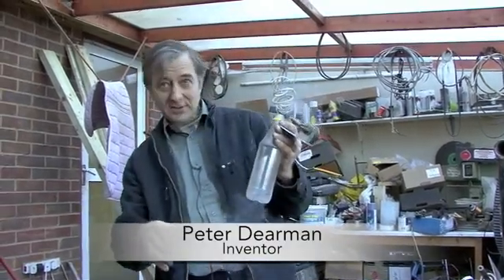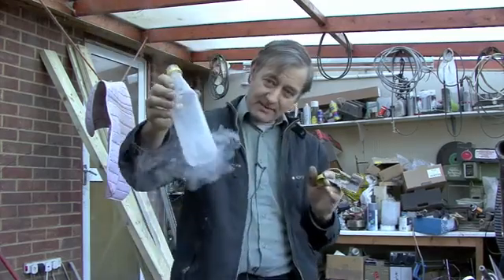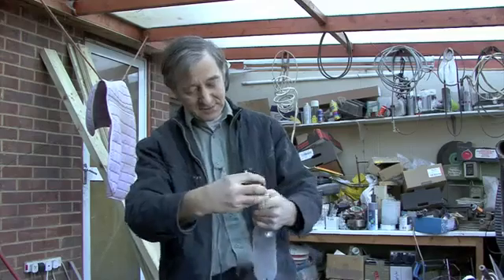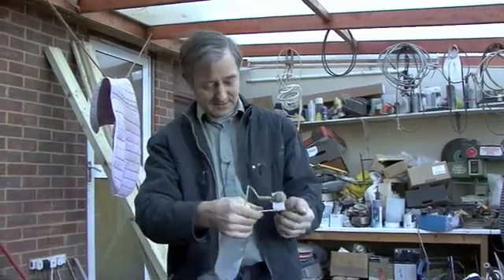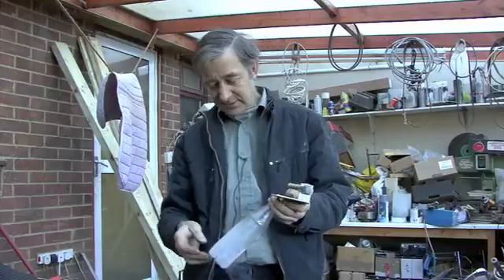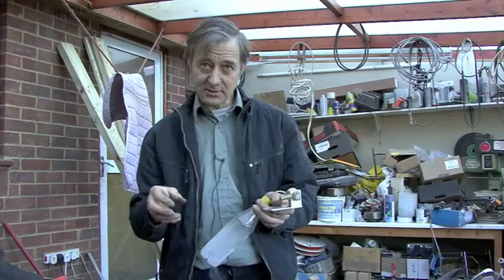I've just poured a little bit of liquid nitrogen into this — we're going to use it as a boiler. It's just a clear plastic bottle. As it boils it creates pressure and runs a steam engine. This is the very simplest form of the engine and it's been done many times in history.